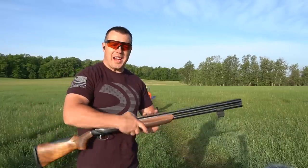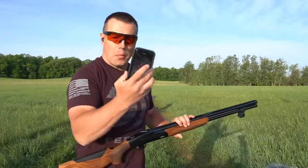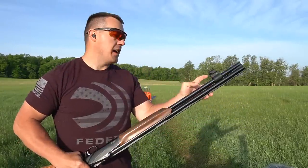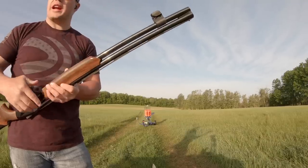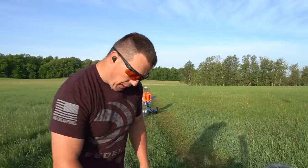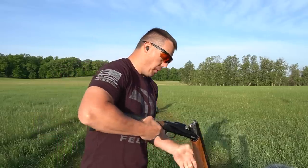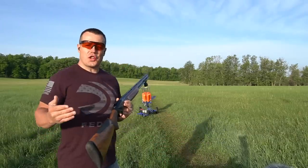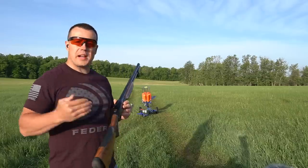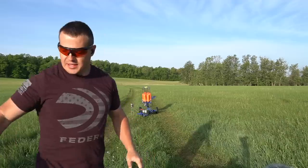I'm ready to start shooting. I've got my eyes and ears in, and my app open on the phone. Every time I open it I just need to connect the Mantis to the app via Bluetooth and calibrate. I selected American Trap mode and loaded up with some Federal Premium Gold Medal Grand. On this first shot, it's a trap setup with the machine out in front — bird going straight away.